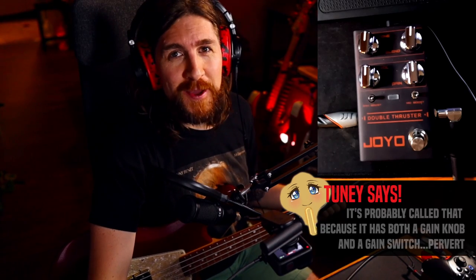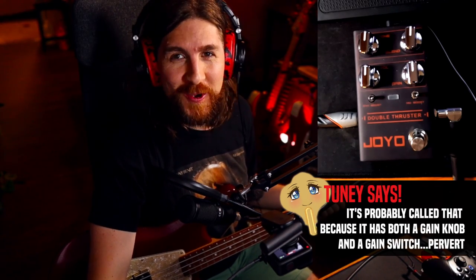Oh, hi, hello there. It's me, AMP. You never return my calls. Anyway, today we're looking at another Joyo pedal, and this time we've got the Double Thruster, which is a great name. Fantastic name. Ten out of ten. No notes.